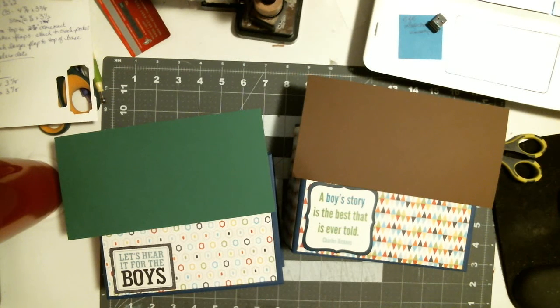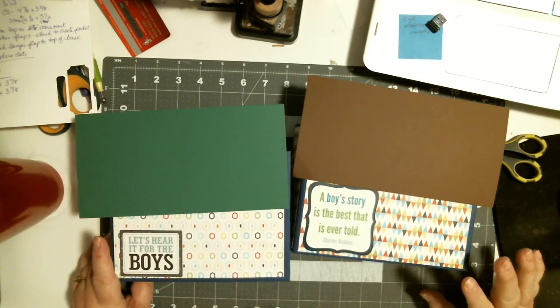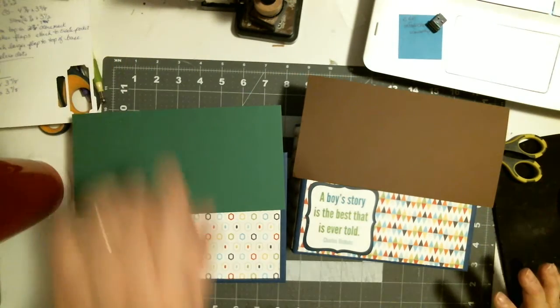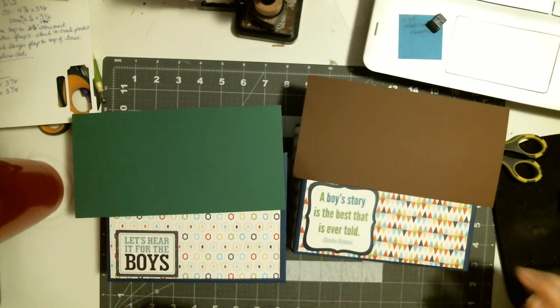Hi everyone, it's Wendy. I want to show you something I made — a special order album.